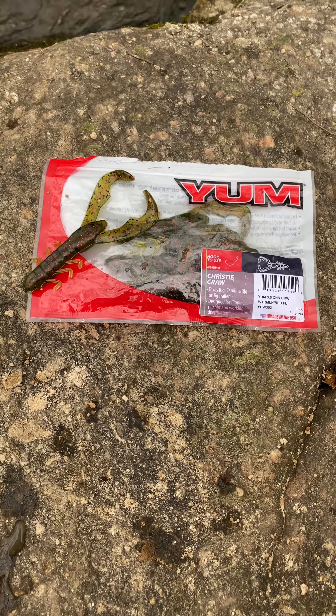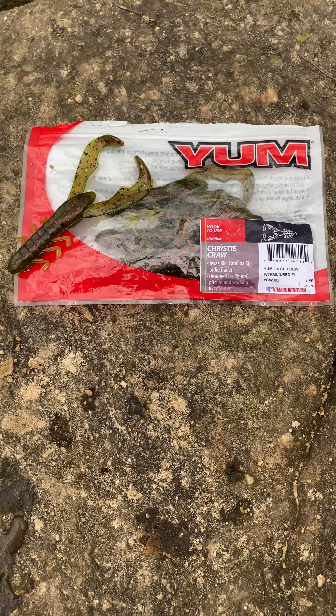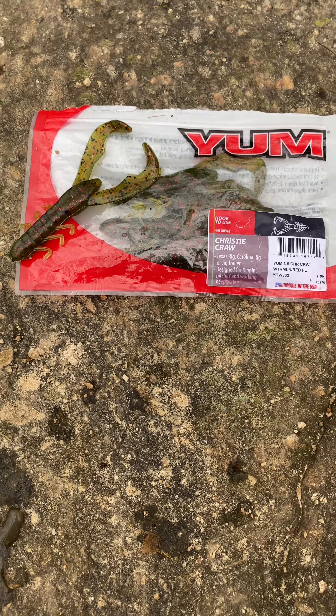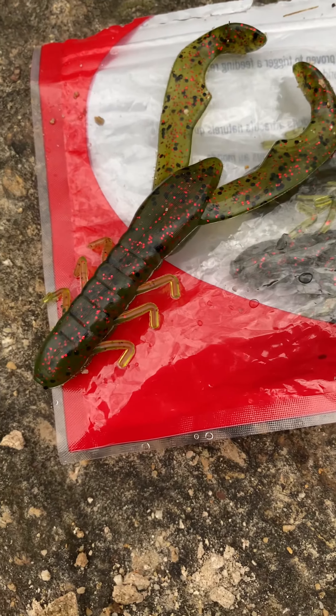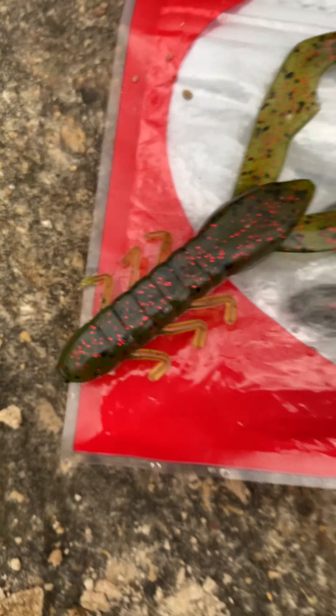What's up guys? Welcome back to another episode of Ecole Outdoors. Today we're going to be doing a quick review on the Christy Crawl Dad by Yum. This Crawl Dad right here is a watermelon color with a red and black flake, as you can see in it right there.